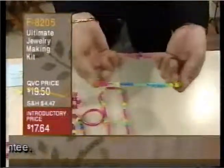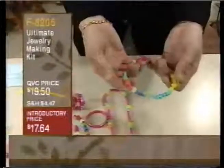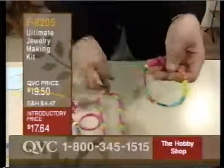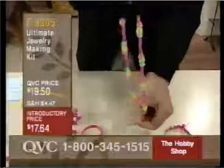And because the cording is elastic, it fits over little heads so that they can wear this and have a good time. You can also make bracelets, necklaces, longer necklaces. Aren't these great?